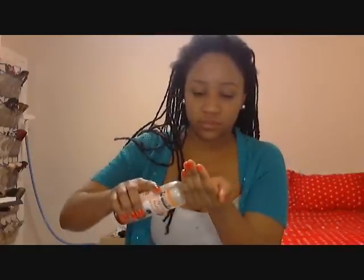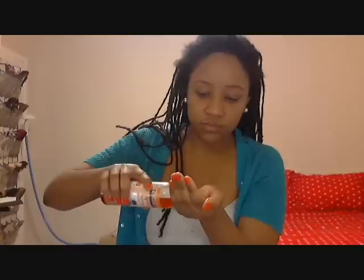So the next thing you do is put some oil on your roots — going to oil all of your roots if they're not oiled already. First I go around the edges and then I do all throughout the center of my head.